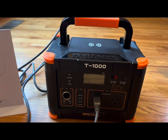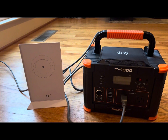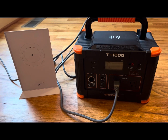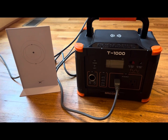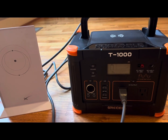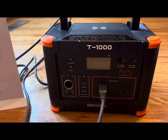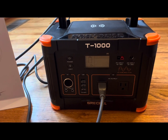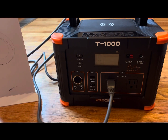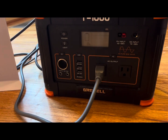I anticipate this lasting for several days out in the field because I'm not going to be utilizing wifi for 21 hours straight. I'm going to be using it in the evenings to get caught up on emails and maybe watch a movie before going to bed. So having this box charged up before I go out boondocking, I anticipate it lasting for days, if not weeks. I'm thrilled with this test — not too bad, Griselle, not too bad.